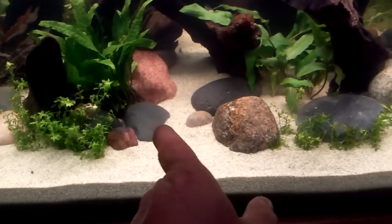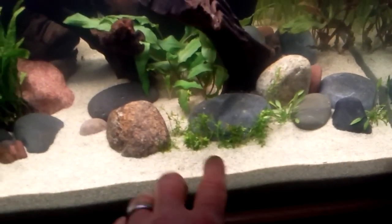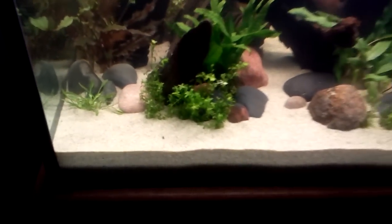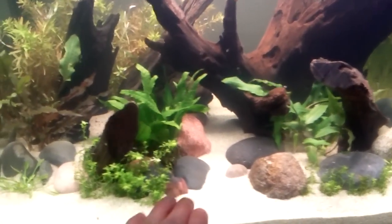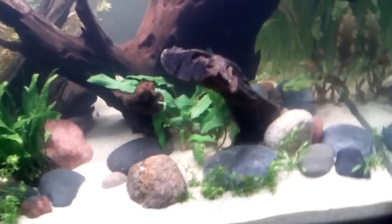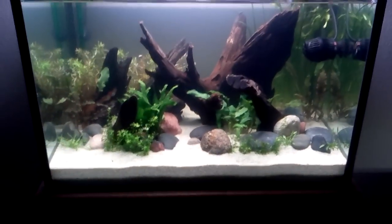Kind of fill in this little area here and bring it up. I do want to leave a little bit of open sand in the front, and I do want to leave this open. The ground cover plant won't be so bad. I like these little sand alleyways that are kind of here and there in the tank. I think that will be a nice effect once there's fish in there.